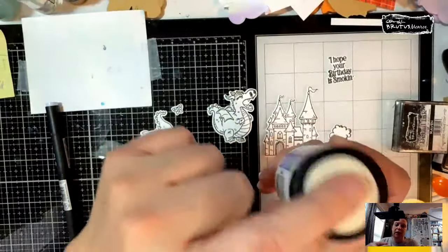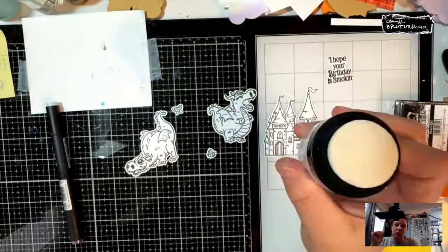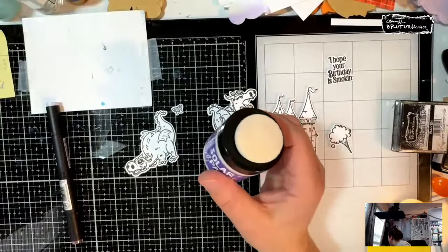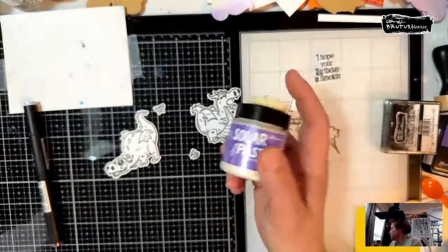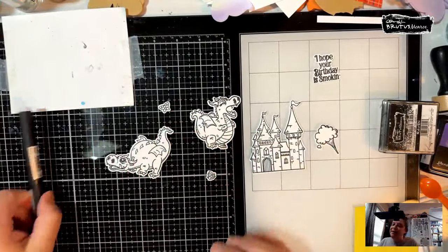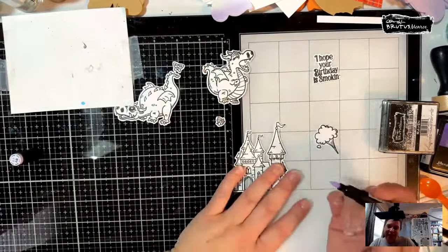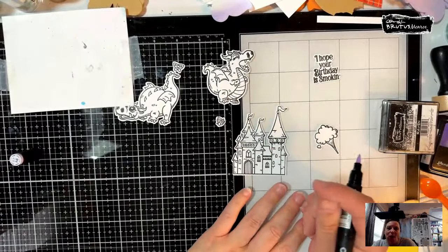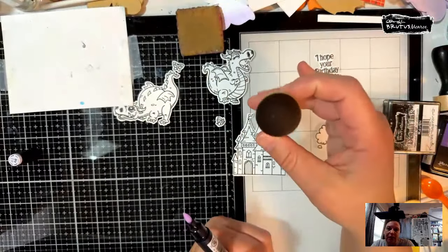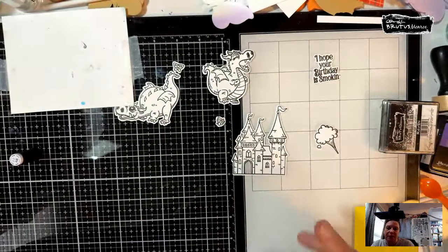I wanted to show how I'm storing this — I just put a velcro dot on the top, rinse it out really good with water, and that's how I'm going to store my little dauber. Same thing when I start using lunar pastes. I use foam daubers for all my ink blending on full panels and save them on dots on the side of my ink tray.